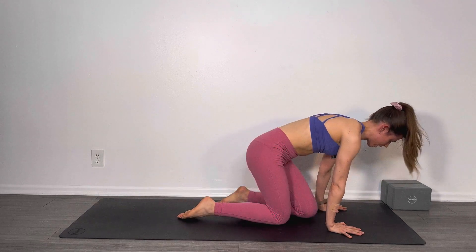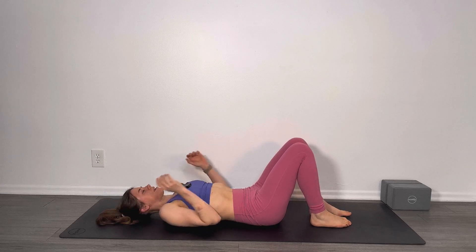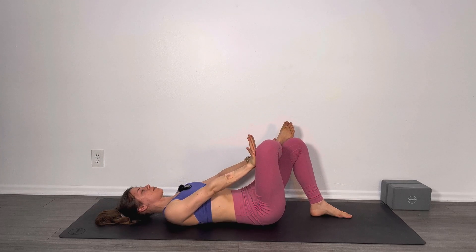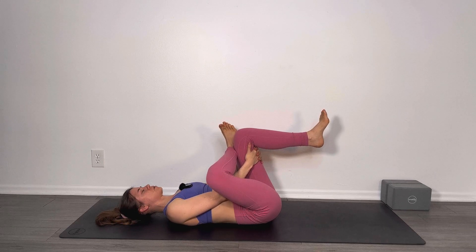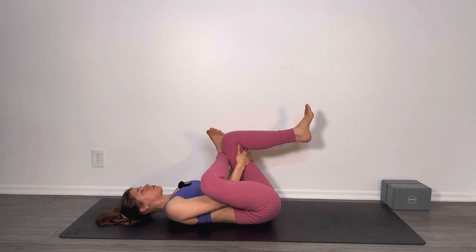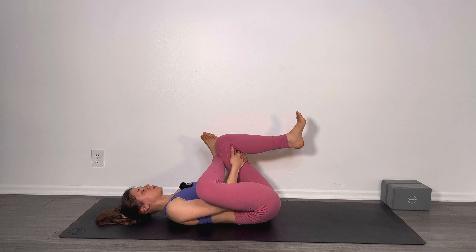Inhale, come all the way back up and then make your way to your back. Once you've landed on your back, bend both knees in line with your hips. Lift your right foot up and hook your right ankle behind your left knee. Push that right knee out and then lift your left leg up. Interlace your fingers behind your left leg and pull it towards you. Using your breath — nice big inhale — and as you exhale, pull it closer to get deeper into that hip joint and lower back. This can be a really tight area, so just be mindful and don't force anything.